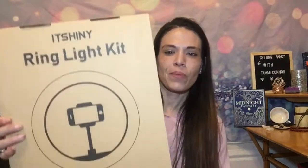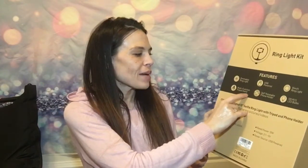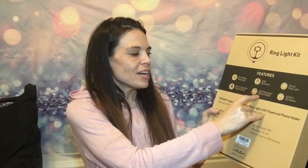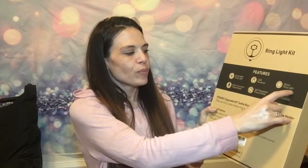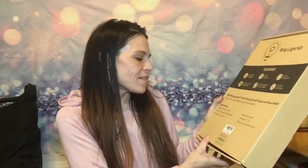This ring light is actually from — let's see, maybe it says it on the box — it's the It Shiny ring light kit. Its features: dimmable ring light, multi-function tripod stand, USB powered, 360 rotatable phone holder, 10-inch ring light, 120 LED bulbs. The model number is YDDS26.